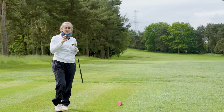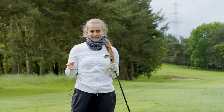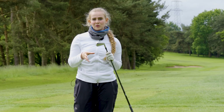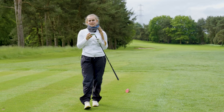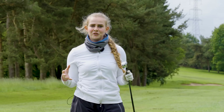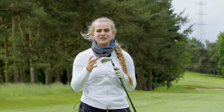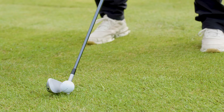Definitely quite a different feel on those two clubs. The DHY is a lot easier to hit — I feel like I'm able to swing it with a little bit more power. It'll be interesting to see the differences in terms of distance. We're going to stay out here on the course, hit a few more shots with these, and then head over to Hooked to get the data from Foresight and talk you guys through how we're getting on with these irons.